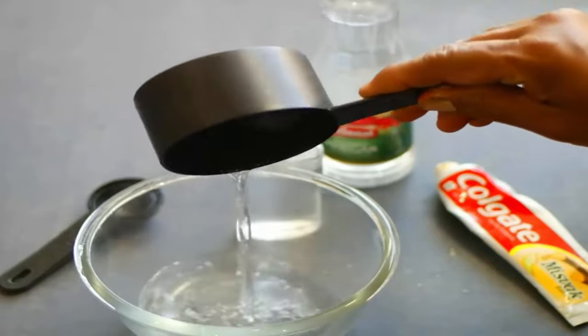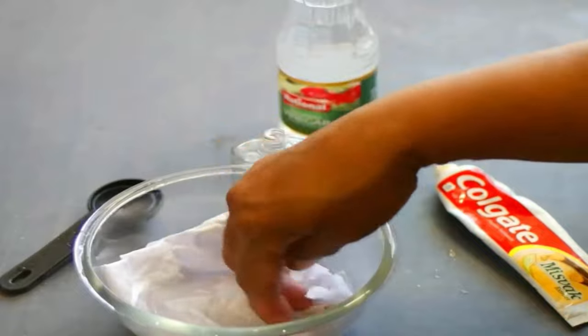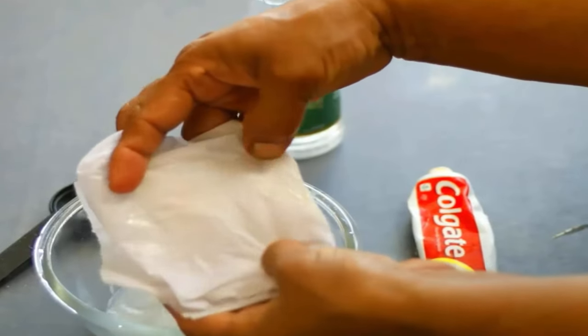Now take hot water in a bowl and add one to two tablespoons of vinegar in it. Dip the cloth in it and let it soak for 20 minutes. Then gently rub it and you will get stain-free cloth easily by this method.